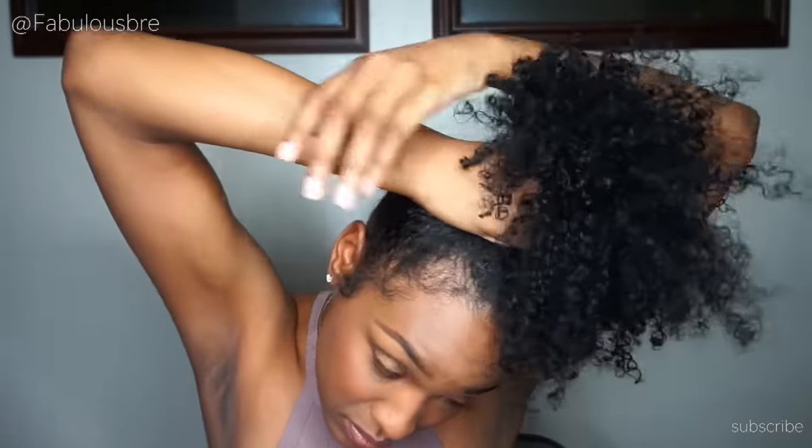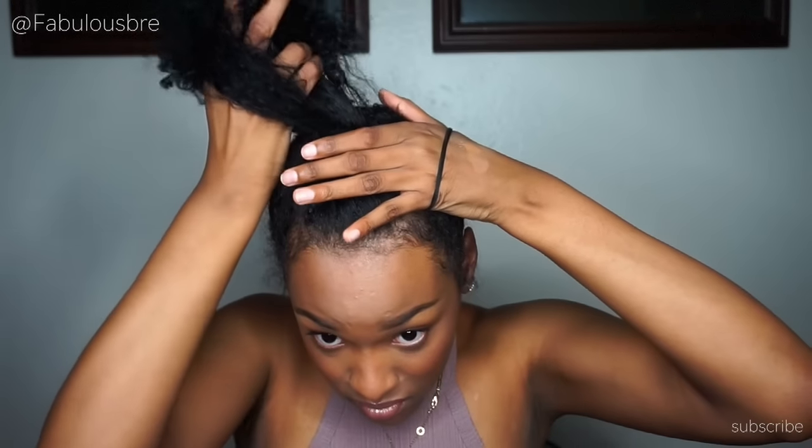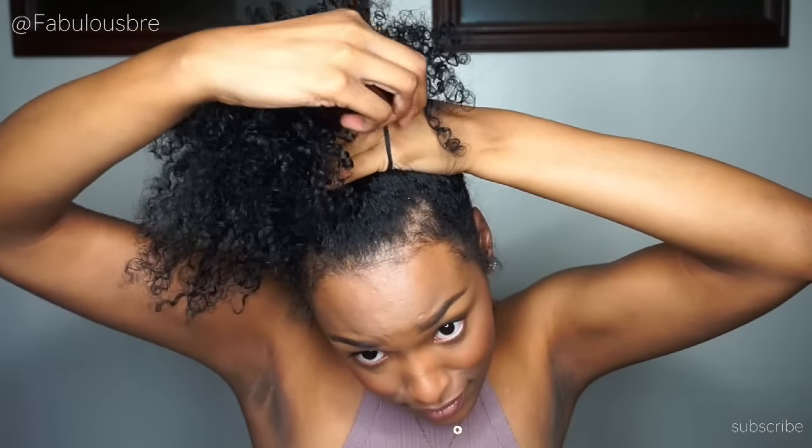Now that I've got it all the way up to the top, I'm going to take a scrunchie and only wrap it around two times. The first time I'm going to pull my hair all the way through, and then the second time I'm only going to wrap it around enough to where it creates a bun — like a little bun.